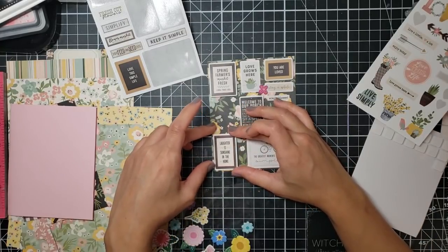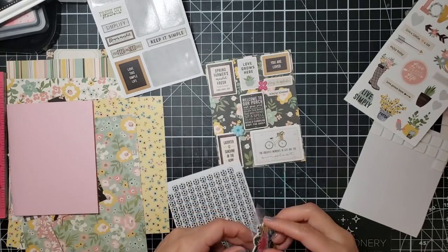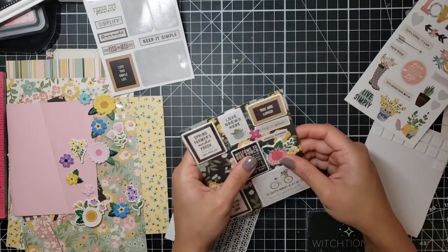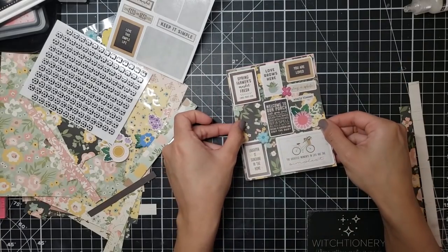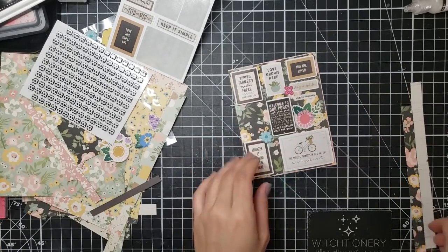I raise some stickers up with foam squares and adhere some directly onto my card panel to play around with dimension like I always do. I go ahead and add a few puffy stickers just to give a little bit more texture, then adhere that down directly to a card base. That finished off this card — easy peasy lemon squeezy.